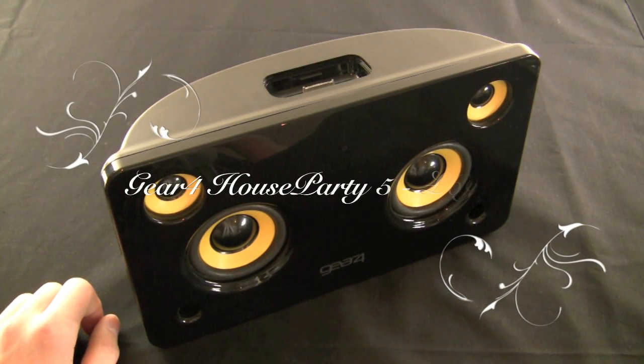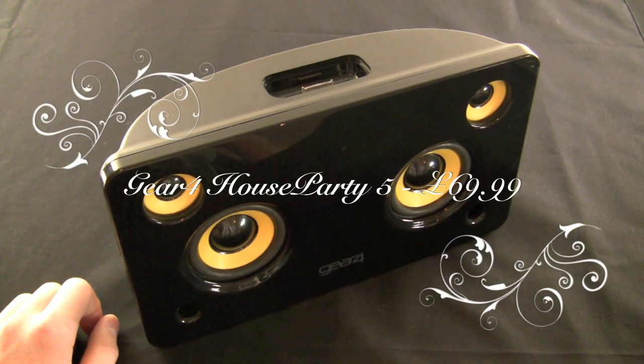Hello YouTube, this is Quinn, that snazzy iPhone guy, and this is the video review of the Gear 4 House Party 5.